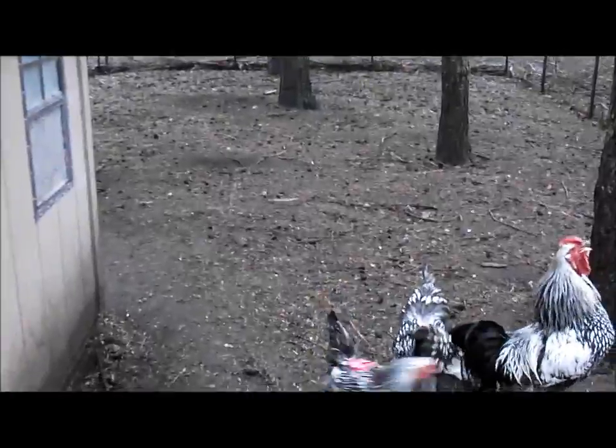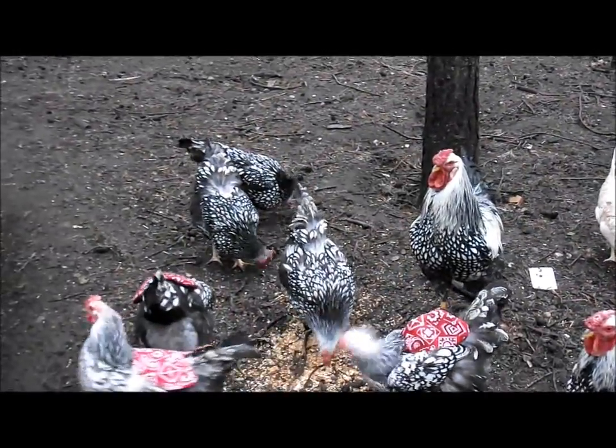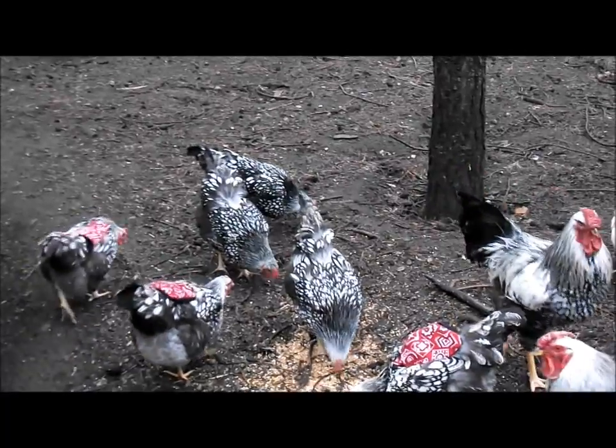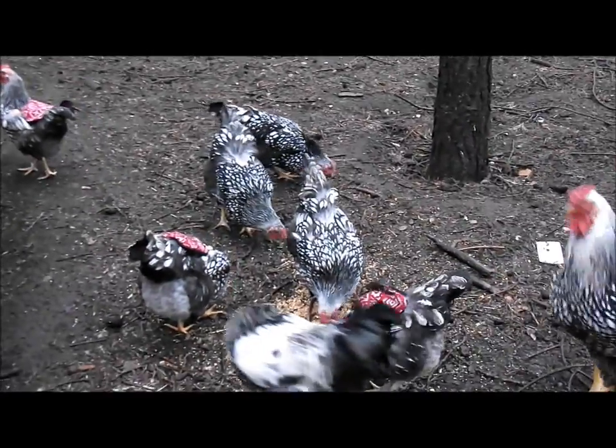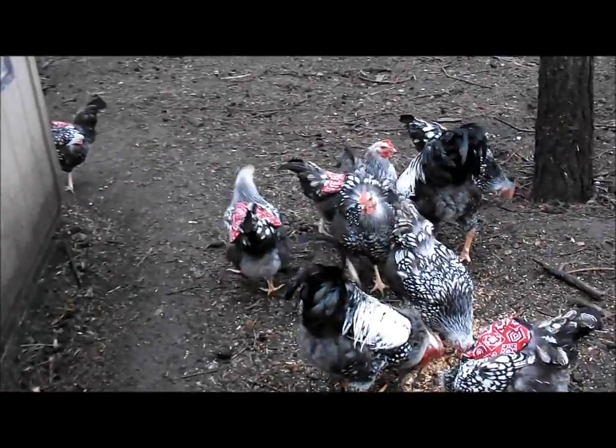Hers is just right. I'll sneak out tonight and adjust them all and go from there. I'm sure the neighbors are going to have a field day with this — they make fun of most things I do.